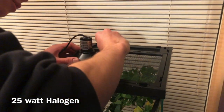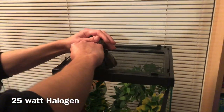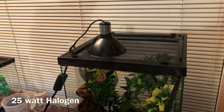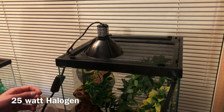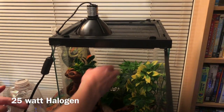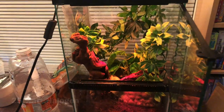The blinds are closed so it's not too cold near the window, and I have a 25-watt halogen dome. These are called halogen domes and they come small like this; the bulb is called a halogen bulb. They can come in day blue or night red — this one is night red. These basically emit heat pretty well, they're small, and they save energy. I like to use these for heating.